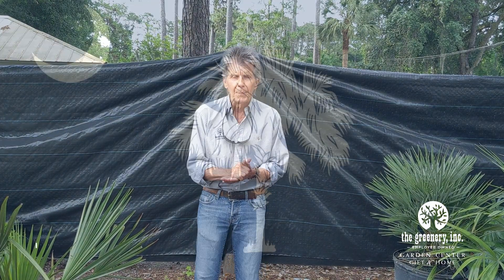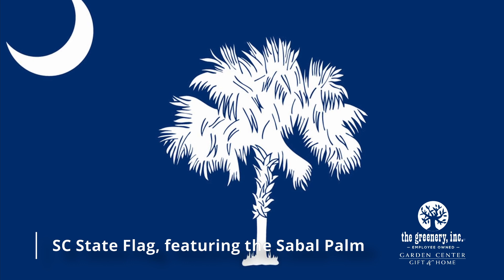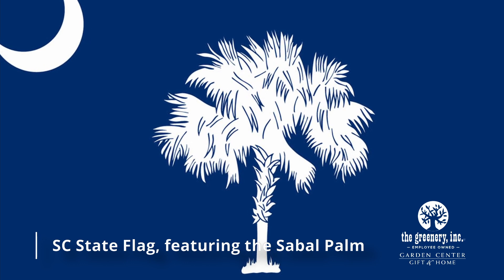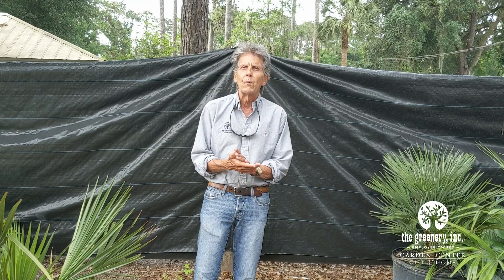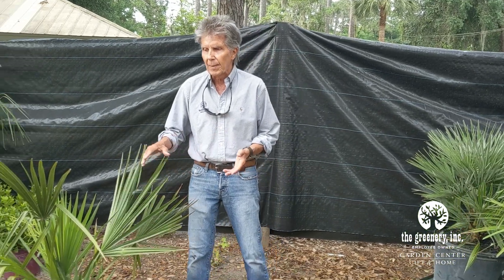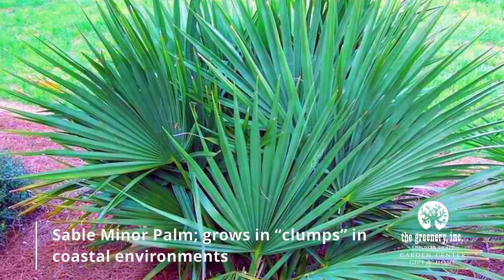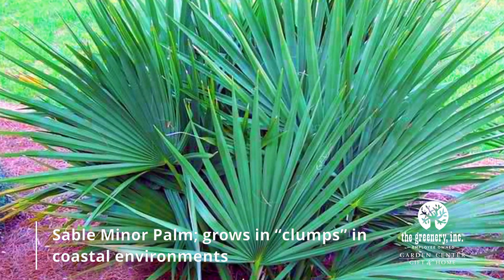Everybody knows about our beautiful sabal palm, our state palm — it's the one you see on the state flag. However, what do we do if we want a little smaller palm? Number one, we can go with the sabal palm's little brother, a sabal minor. Its trunk goes straight down into the ground. It's the clumpy palm you see kind of all over the island. Great for a landscape.